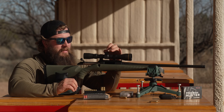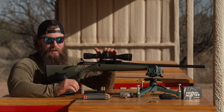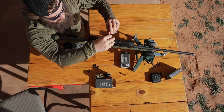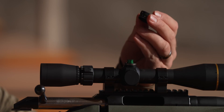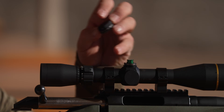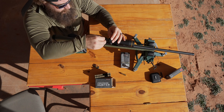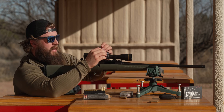The turret is currently sitting at six and three-quarters, which means nothing to us — we need this to read zero so we know that at zero we're zeroed at 100 yards. They come with a little allen key; there are two allen set screws on each side. Loosen those, line the zero up with the indicator, boom — then tighten the two set screws and that locks it in.